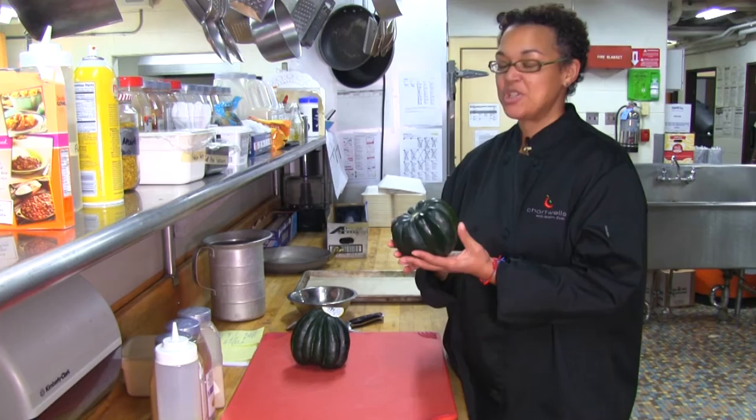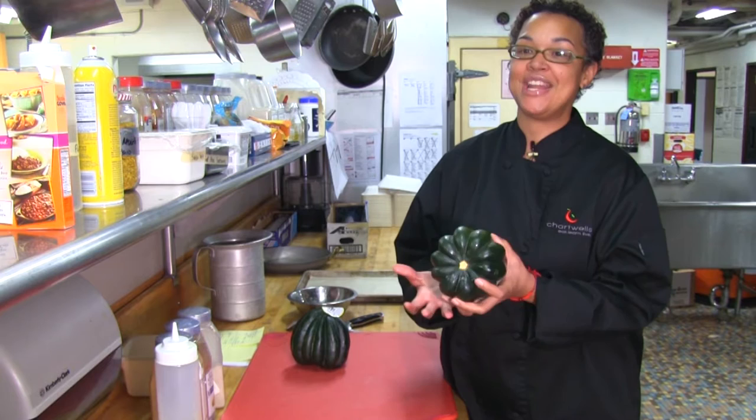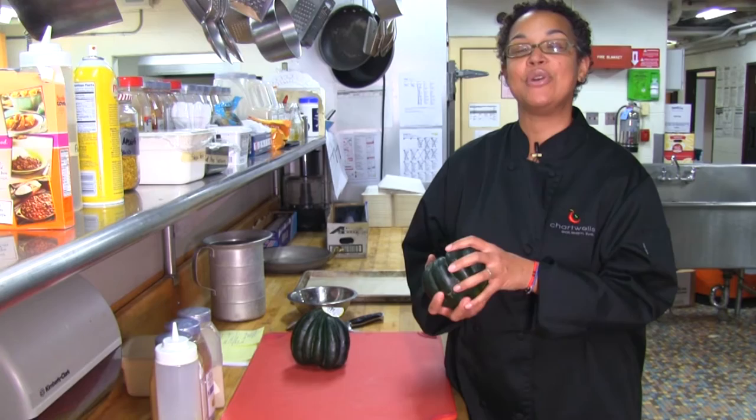Acorn squash has several different varieties and it is very rich in vitamin C, vitamin A, B6, folic acid, and magnesium. Magnesium is one of those minerals that your body requires in order to help stabilize your mood and also help you sleep at night.